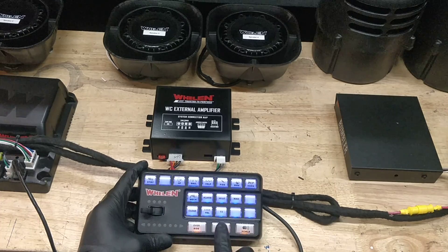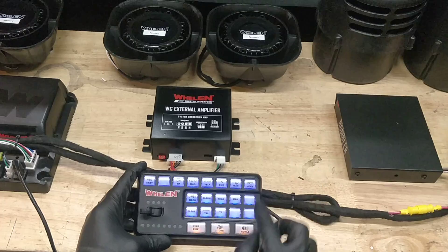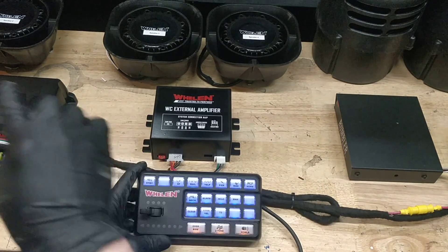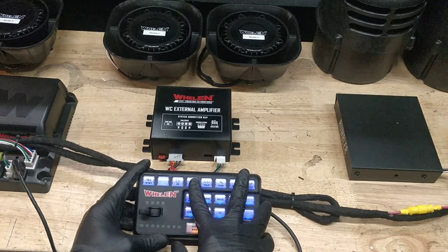When the dual tone is on, it will be going out from all four speakers. When the dual tone and the howler are on, it will be going through four speakers plus the two Rumblers, so a total of six speakers. Let's go through some of the tones right now.